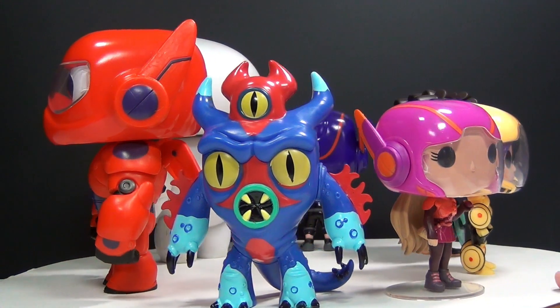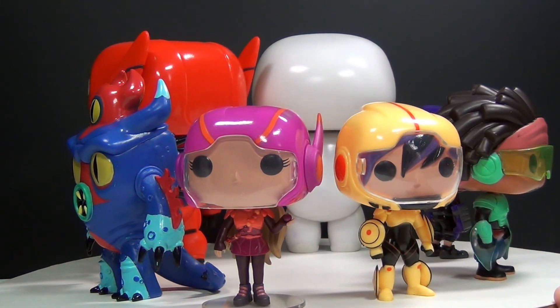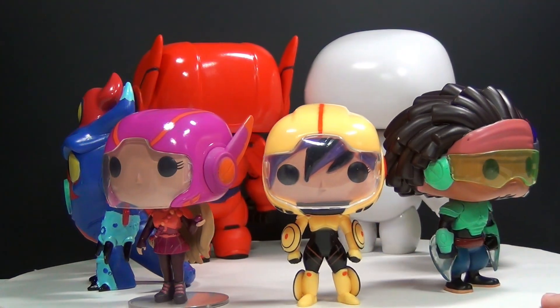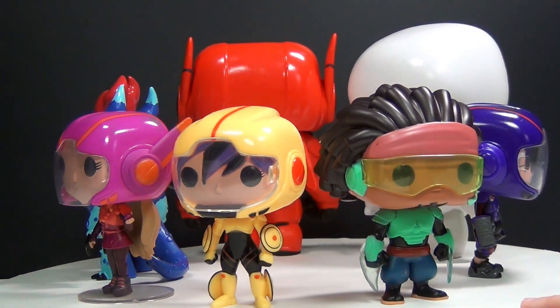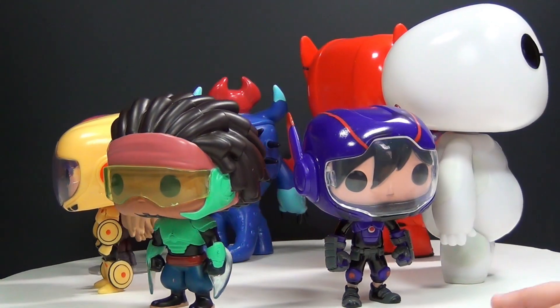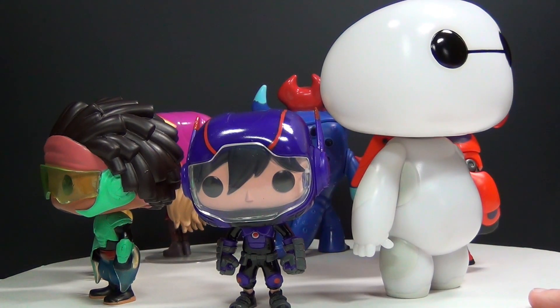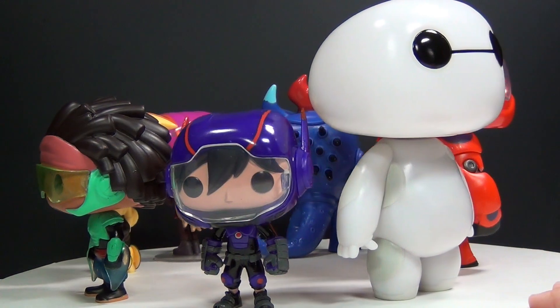Next up we have Honey Lemon, and then we have Gogo Tamago, then we have Wasabi No Ginger, and Hiro Hamada. All of these have some really cool details, like the visors and different things like that. Very cool.